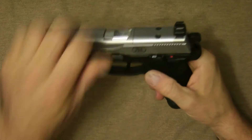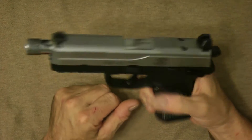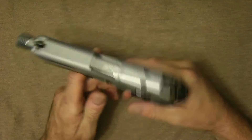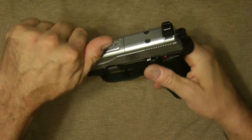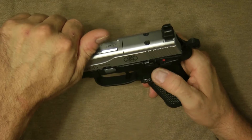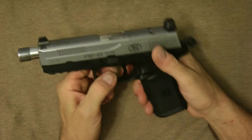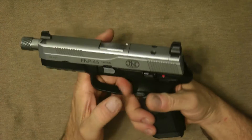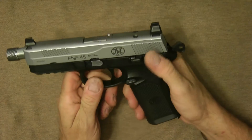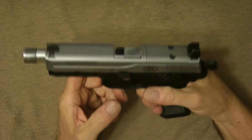It has a decocker, and it has a safety that disables the trigger when you put it on. It is full double action, or you can actually carry the gun cocked and locked like that — just drop it and fire it. Or you could have it like this, don't touch the decocker, and fire it like that.